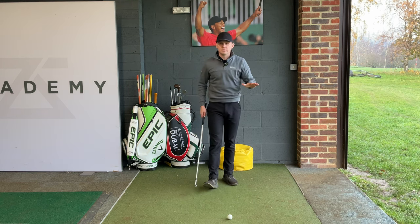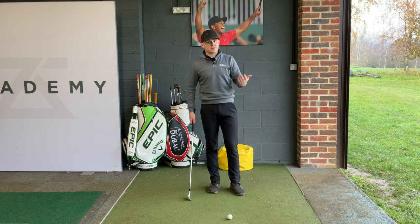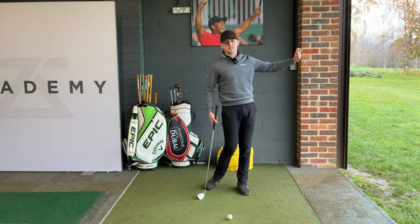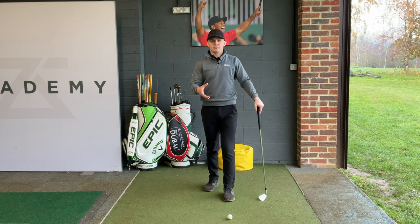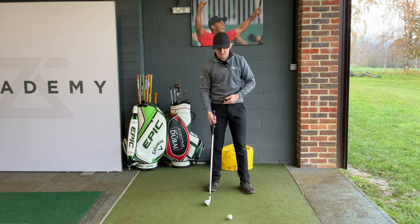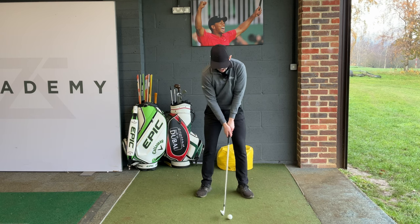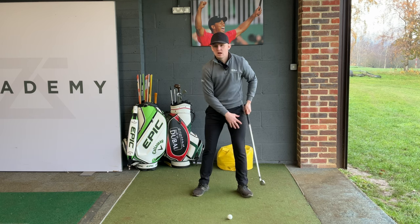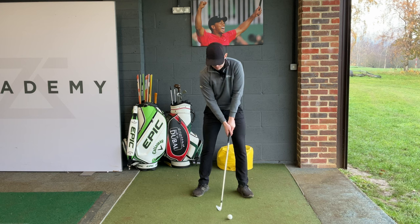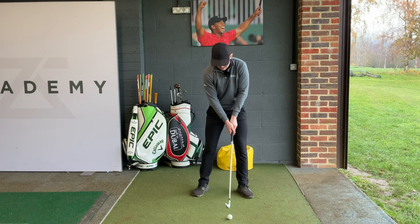A bonus tip for the three-quarter swing: I like to preset a little more weight on my left leg — maybe 60-40 or 70-30. Because it's a shorter swing, you don't have the same time to get back to your left side, and many players hit it slightly fat trying this shot. By presetting the weight forward and gripping at the normal position on the club, it just feels like a shoulder-to-shoulder swing and you should see about six to eight yards come off the shot.